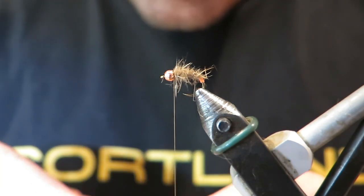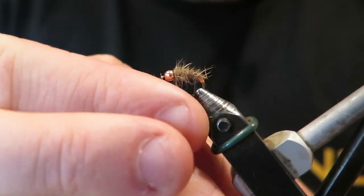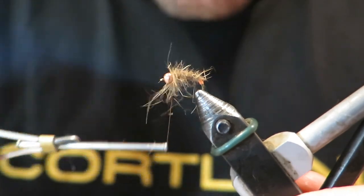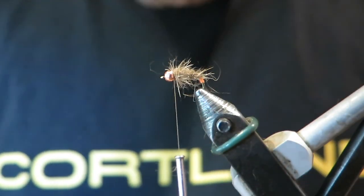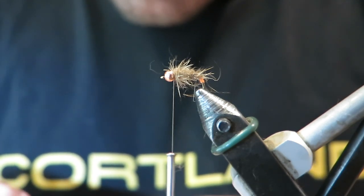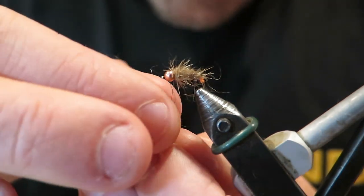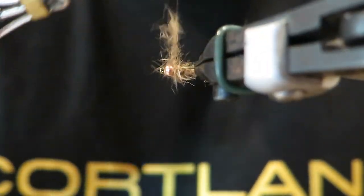Now I'm just going to dub a little bit of hare's ear behind the bead here, very loosely. The idea is when I tie it down, I don't have a super tight dub, and hopefully that should give me some guard hairs to pop out nicely behind the bead. Does it matter? No, but it looks nice and it helps me sleep at night.